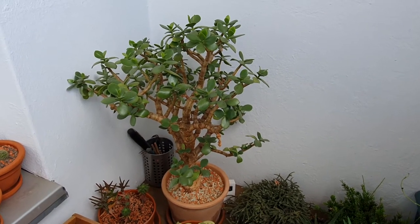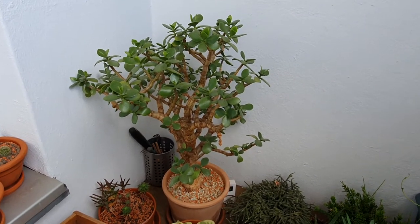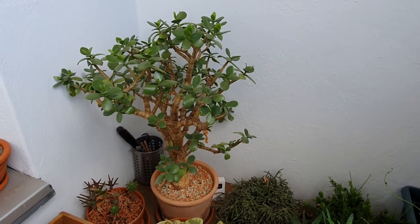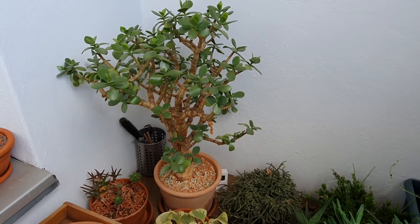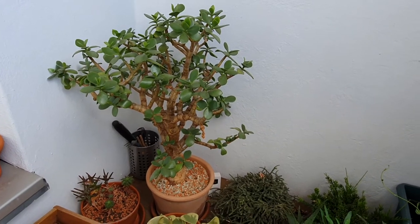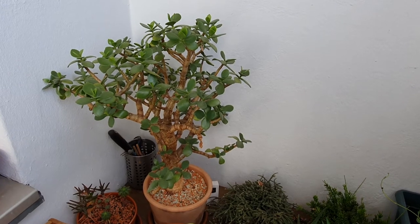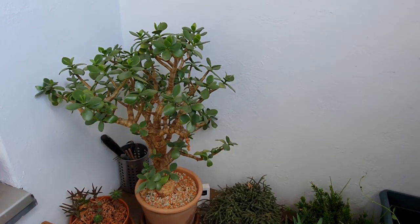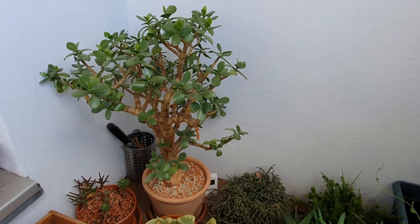I water this plant probably once every three weeks, and it never shows any signs of neglect. It really doesn't want to be fussed over — just leave it for about three weeks. During the hottest weeks of summer you may go down to watering every two weeks or every ten days, depending on temperatures. If your indoor or balcony temperatures are up to around 26 or 27 degrees, you may need to water a little more often, but otherwise there's no need to water more frequently.